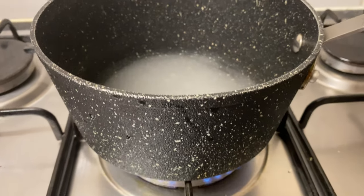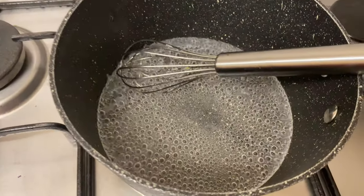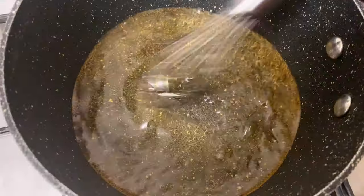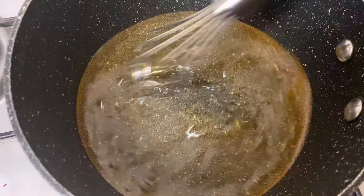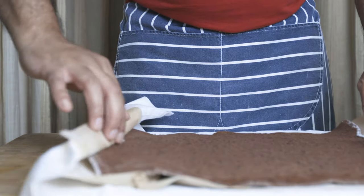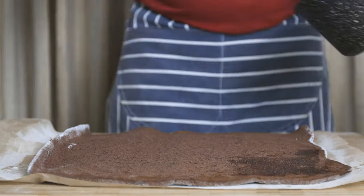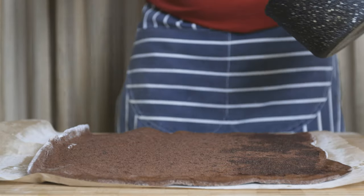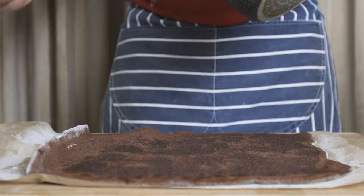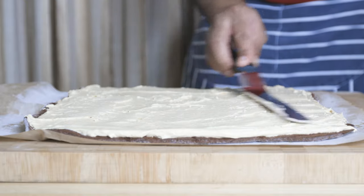For the simple syrup, combine equal parts water and sugar — approximately 1.5 grams of water for 1.5 grams of sugar. Add to the fridge. Spread the cream in the middle.